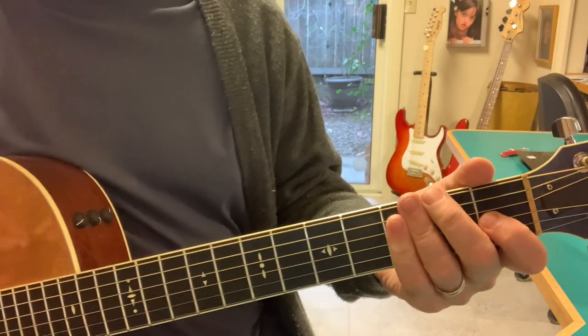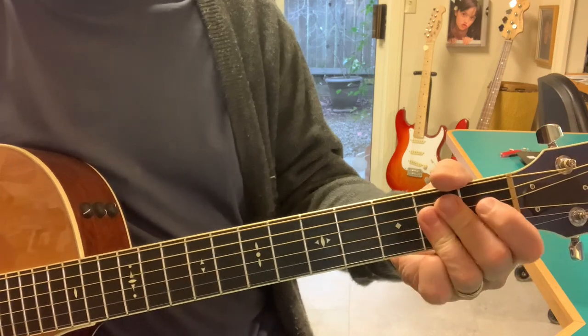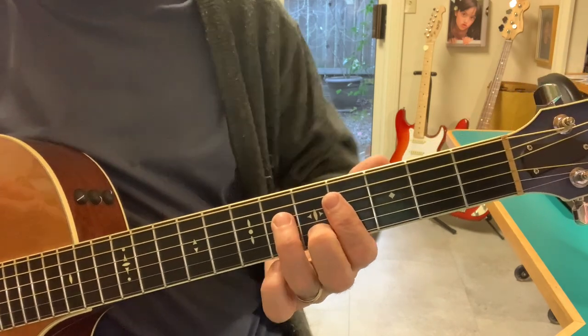So this is a kind of a sonic trick — E, A, B. And if you look at this, sometimes chords are more than one thing; they're two things at the same time.